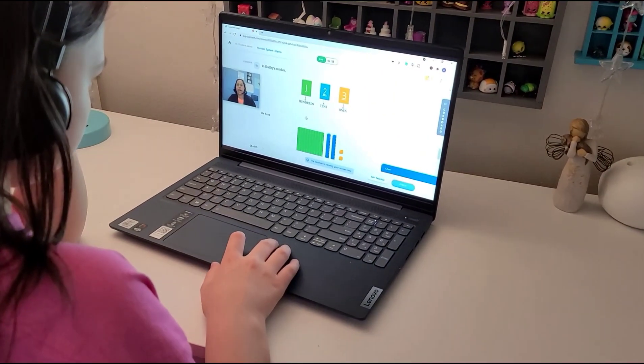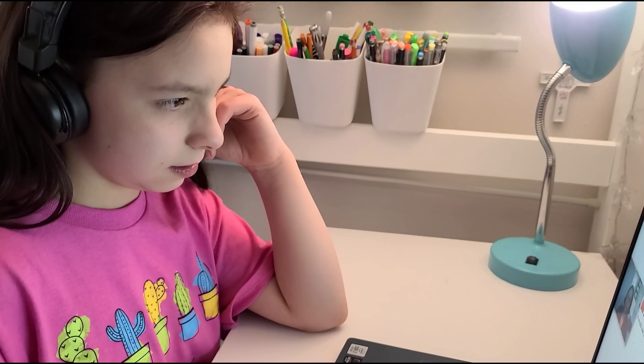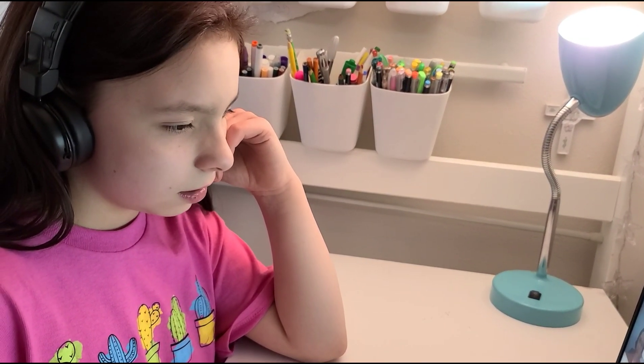So while Bella finishes up her schoolwork, I thought we could make the little charcuterie board and I could go over some of the features of Q Math that I like. If you want to make learning math fun for your children, check out Q Math from the link in the description box below. Using the link below, you can get access to a free trial class — do sign up and experience the process for yourself.